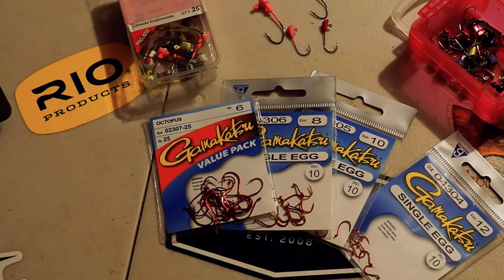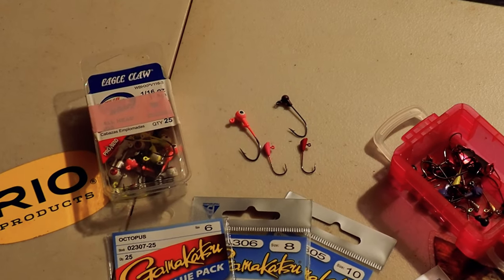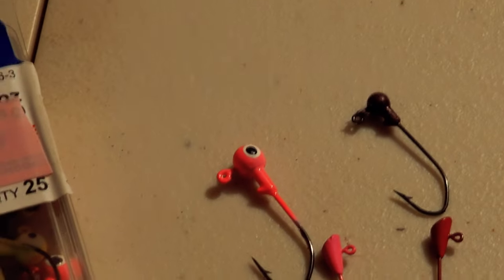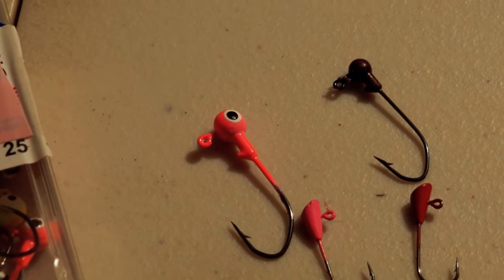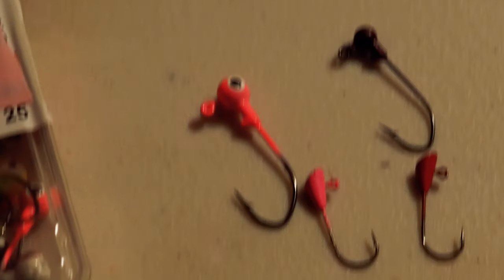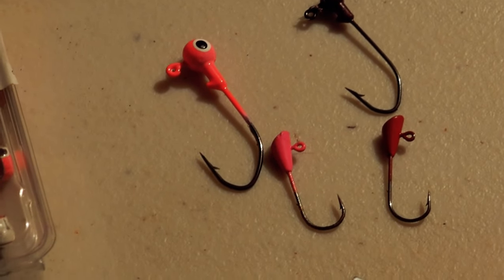We keep our bait hooks in a separate container, but we have some packs to show you — size 6, 8, 10, 12, and those are the sizes we recommend. Let's start off with the jigs: those jig heads up top are a 1/16th ounce on the left and a 1/32nd ounce on the right — both Eagle Claw Pro-V jig heads. You see that V in the hook right there? Really big fan of these hooks. Absolutely love them.